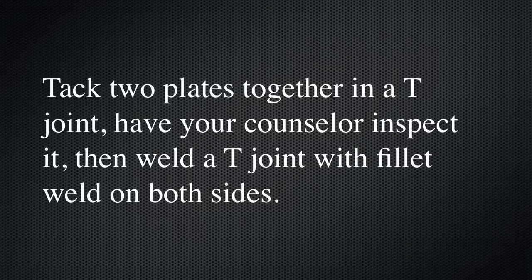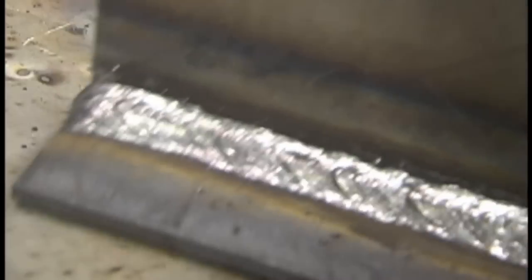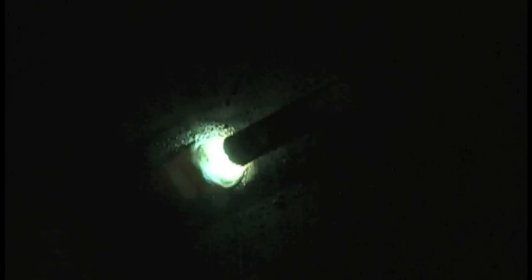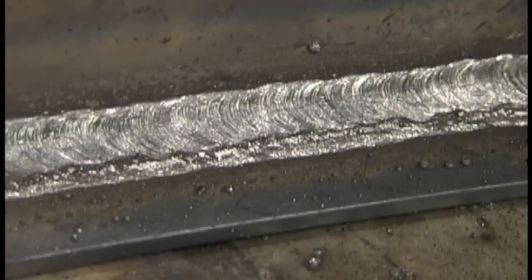Next, tack two plates together in a T-joint and have the counselor inspect it, then weld both sides. Tack on each end and it's ready to weld. This is 11 gauge or 1/8th inch thick metal. You can see with a close-up that it's got quite a lot of arc force, but it doesn't look like it's penetrating very deeply — and it's not. A 6013 is not a deep penetrating rod. I'd advise on these T-joints to go ahead and stack beads and get a little bit more practice. I'm putting two more beads on this T-joint — one on the bottom half and then one in the top. Might as well get more practice with the metal — it'll only serve to make you better. And there's a three-bead T-joint.